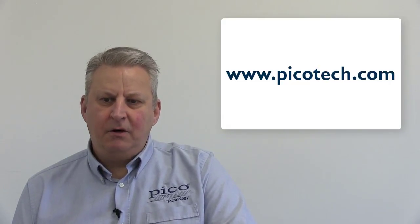For more information and pricing, visit our website at www.picotech.com. Here you can use our distributor finder to link through to a local reseller who will be more than happy to advise further. See the difference with the new PicoScope 4444 — thank you for watching.